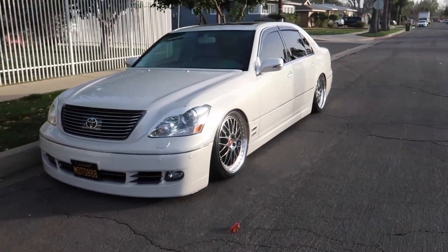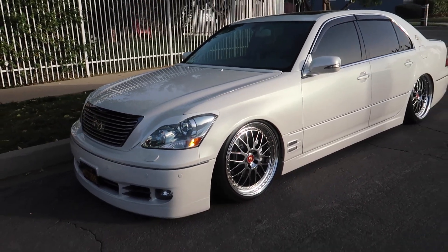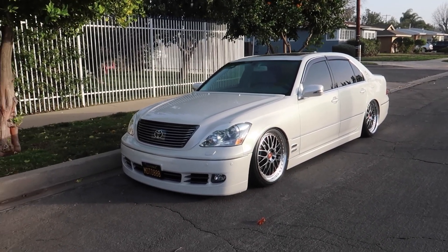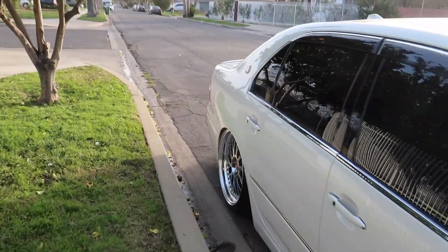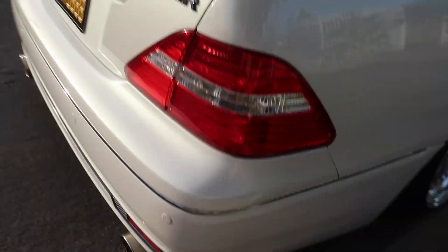We've confirmed that the body kit is from Los Angeles — local. So I think that's the only local thing about this car, and also the exhaust is from here. I think the body kit is called Autoshine. And if you can see the mufflers, I think these are catbacks because it doesn't sound super loud.